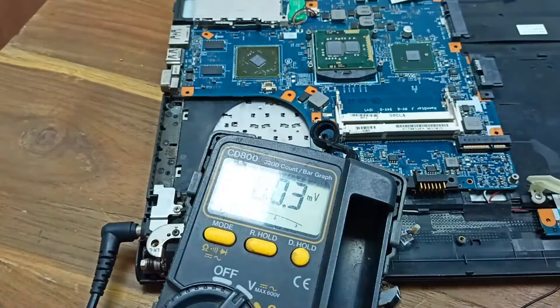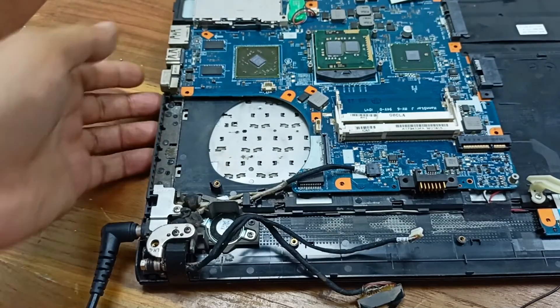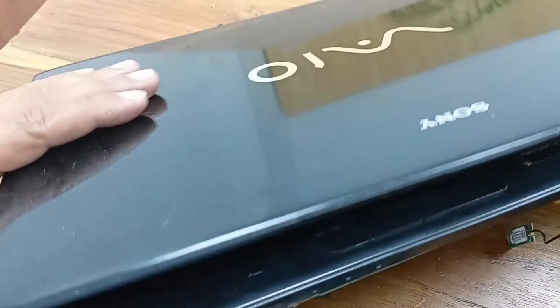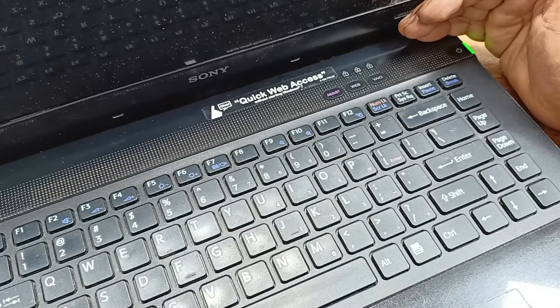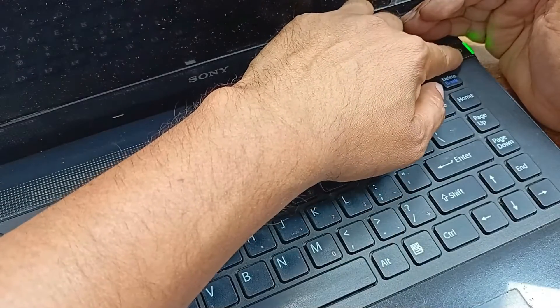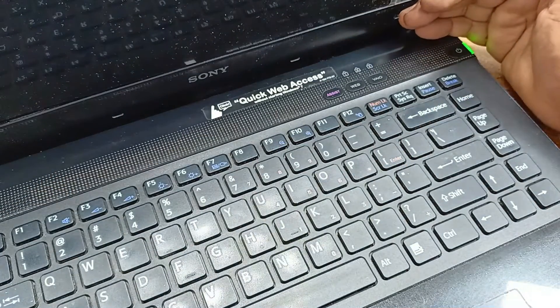Maybe our circuit is okay now. Let's power up — place the power switch. You can see this LED light: the power LED light is glowing. Our laptop is okay. Let's check the display.